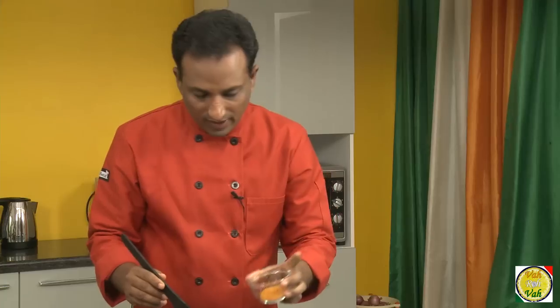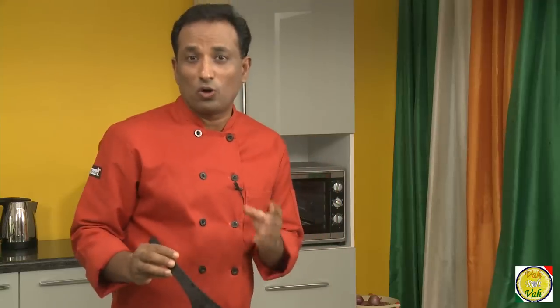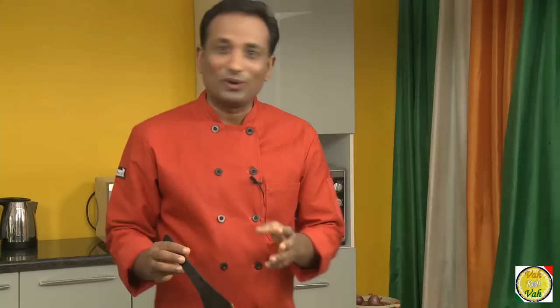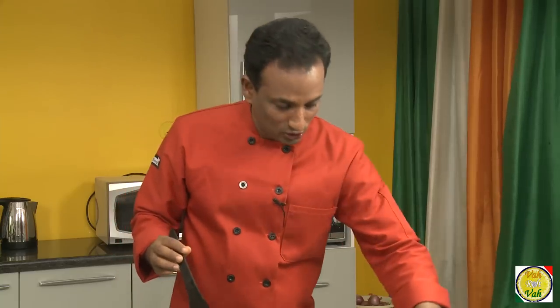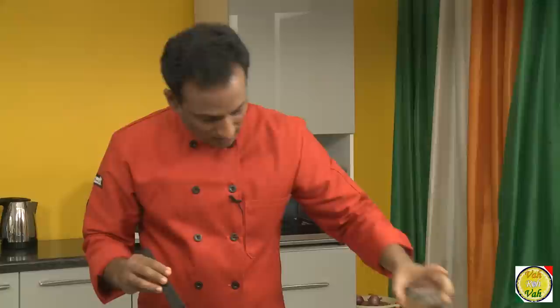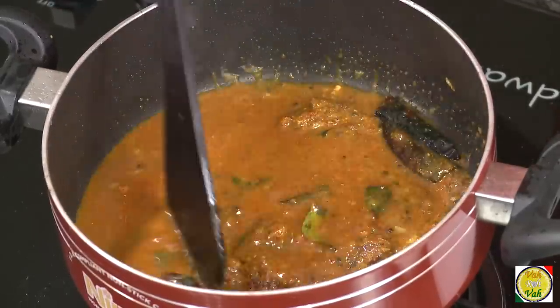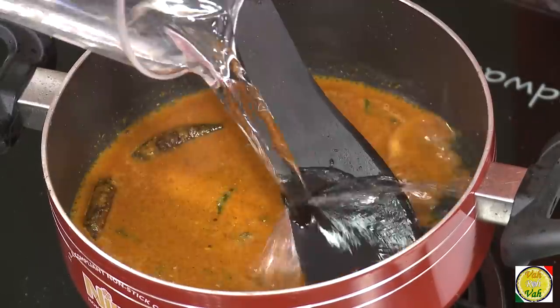Add salt, chili powder, and now add sambar powder. If you do not have sambar powder you can check out my video on how to make sambar powder, or you can use store-bought masala. Now add tamarind juice — this should be good enough — and because it is very thick tamarind juice, add some water to make it into a nice sauce. Add a little more tamarind juice and some more water.